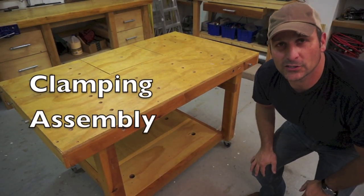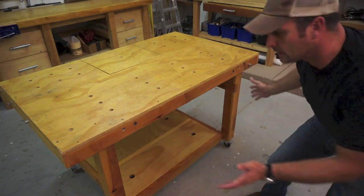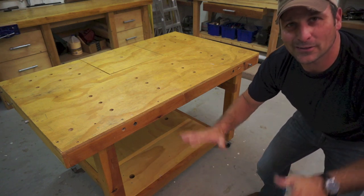So you saw pretty much all the basic functions. Now I'm going to show you the last function, which is a separate clamping shelf and also kind of like a table extension that I'm currently working on, but it's not perfect.